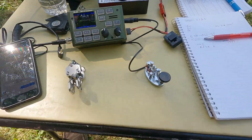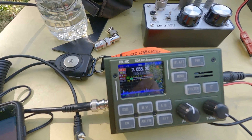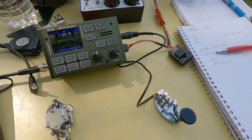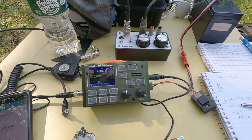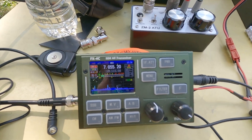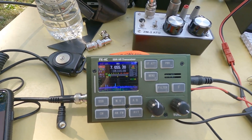We're all set up and tuned up on the 40 meter band — just in time, it's 19:47. So it didn't take me that long to get tuned up. We're going to give the FX4C a try and see how well it's going to do under these Field Day band conditions.